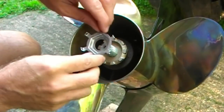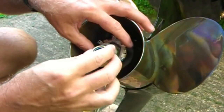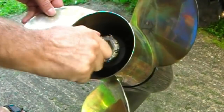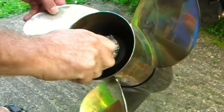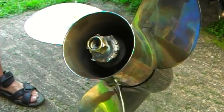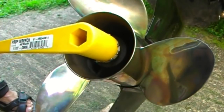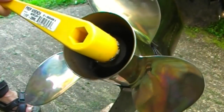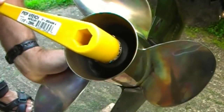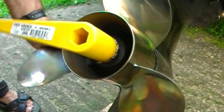First, slide your tab washer in — that will line up with the grooves. The prop nut goes in on top. Once you get that on hand tight, you'll know the threads aren't cross-threaded. I've got a little marine lubricant under there, which helps. Put the prop wrench on and you can turn the prop against your hand to get it started until those Teflon thread-locking mechanisms grab on.